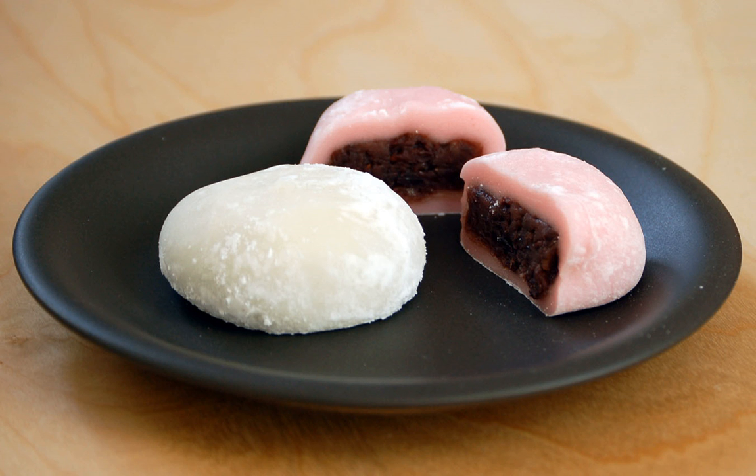Daifuku mochi is a Japanese confection consisting of a small round mochi stuffed with sweet filling, most commonly anko, sweetened red bean paste made from azuki beans.